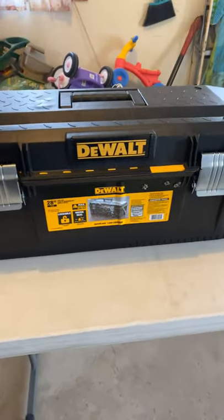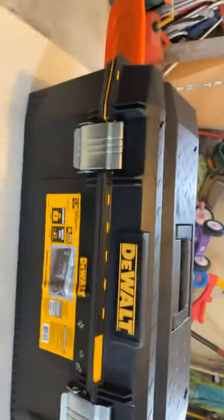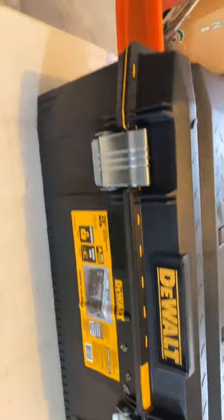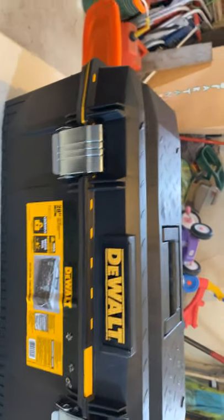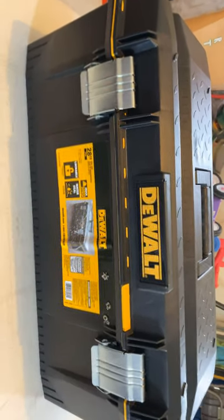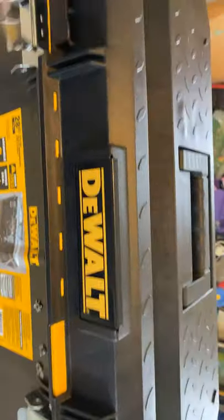As you can probably see, this is just a DeWalt toolbox. I got it at my local Tractor Supply for — with tax — about 35 bucks. Not bad considering the case I was looking for for my saw was around 54 with tax, so I saved around 20 bucks. It does have the water seal so hopefully nothing will get in there, and it's got the handle up top so it's easy to carry.